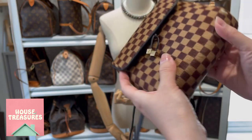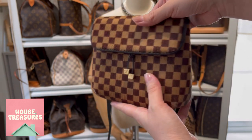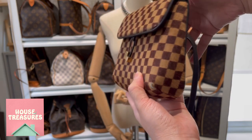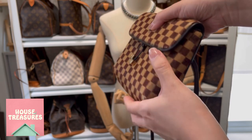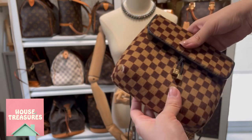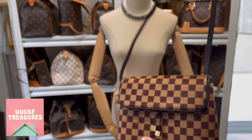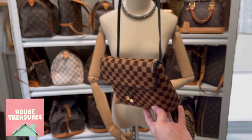On the outside it's a pony hair material — very smooth. However, on the corners there is some rubbing, though once you carry it on your body it's not very noticeable.